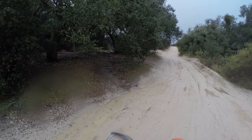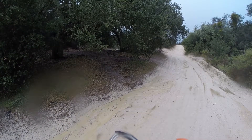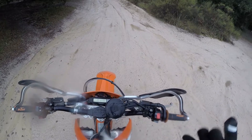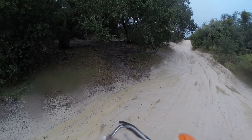My bag isn't waterproof, but I just put anything that needs to be waterproofed in a plastic bag and then put that in my backpack. It's easiest for me.